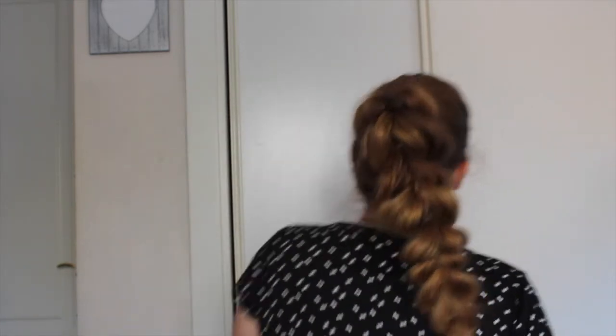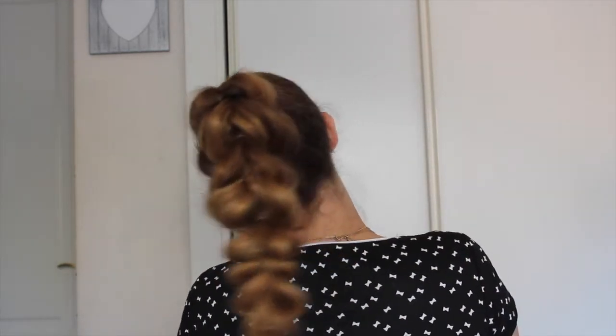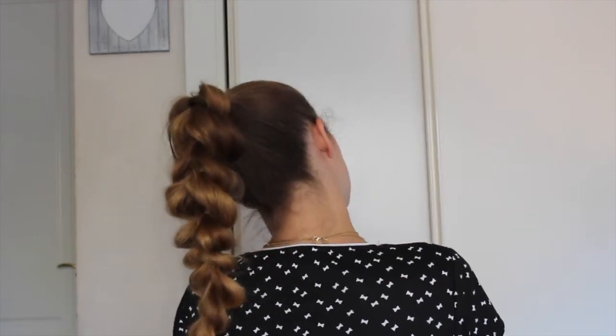I think I'm happy with the way it looks now, so I'm just gonna leave it as it is. This is how it looks once you finish — it just takes about five minutes and everybody would think that you've taken a lot of time braiding.